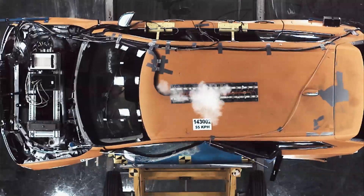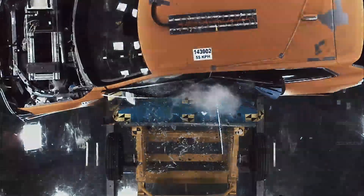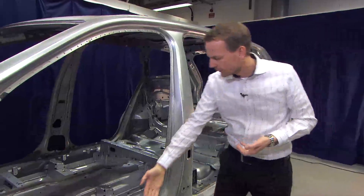The high forces from the B-pillar are then spread into the roof structure and the cantrail, and down to the sill structure. Then the forces from the side structure are spread to the other side via the seat cross members